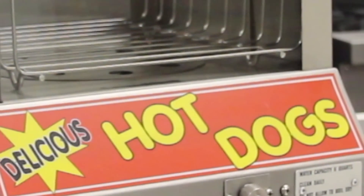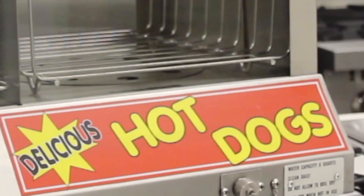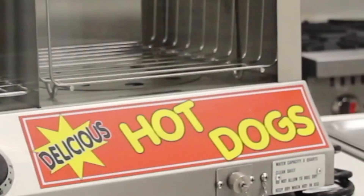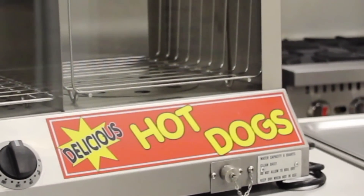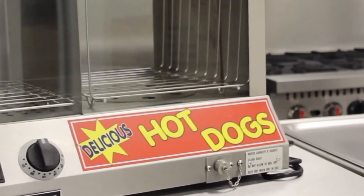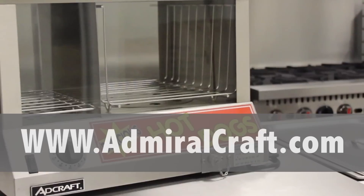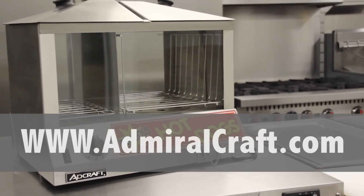Please read the instruction manual prior to use. Thank you for taking your time to watch this video. Note that Adcraft offers a 1-year limited replacement warranty on their electric countertop items. We also suggest that you watch our troubleshooting video, which will discuss frequently asked questions and also show how to maintain this product. Please visit our website at www.admiralcraft.com to see the full lineup of our products.